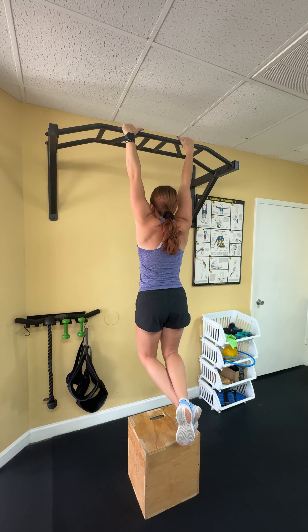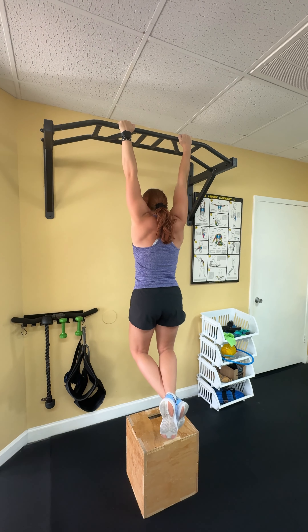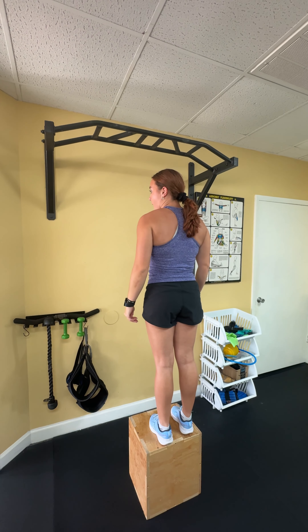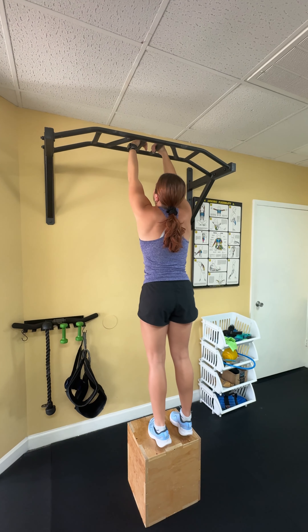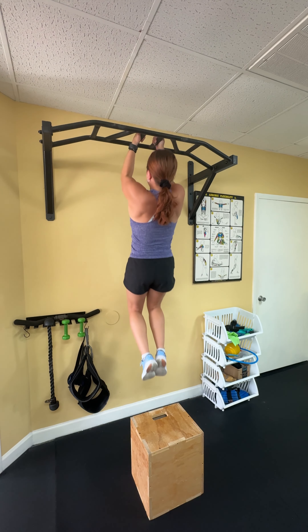She's going to do a pull-up — nice and slowly, as always. Get a good stretch and go up as high as you can. And go ahead and release. That's wide grip.